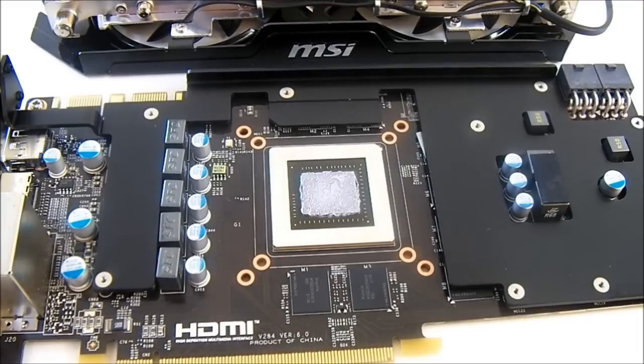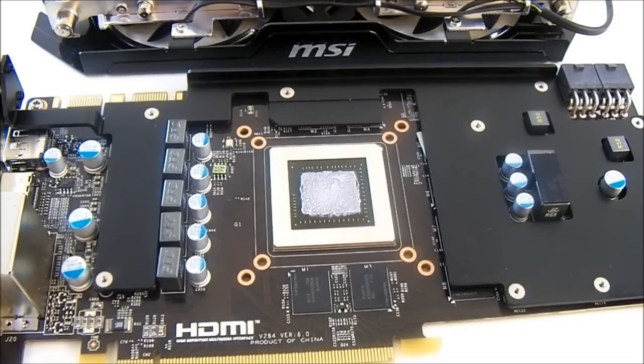You can also see a video showing the fan noise from this card as well as overclocking with the MSI Afterburner utility. Visit hightechlegion.com and also youtube.com/hightechlegion to see that video. Thanks for watching and see you next time.